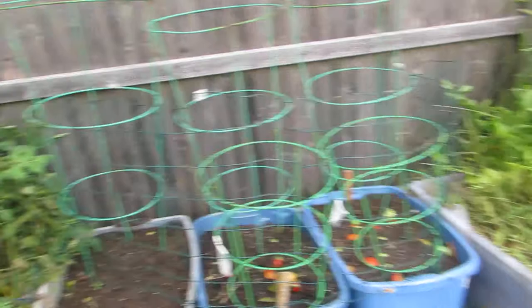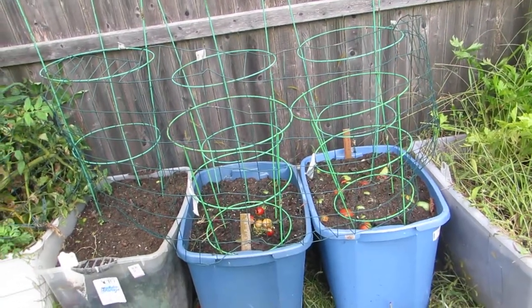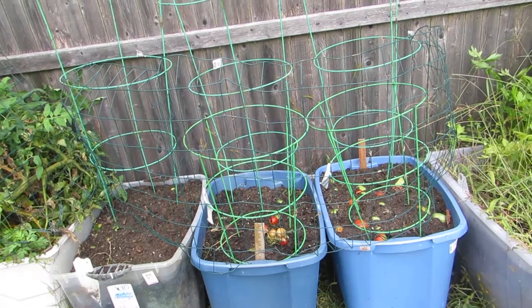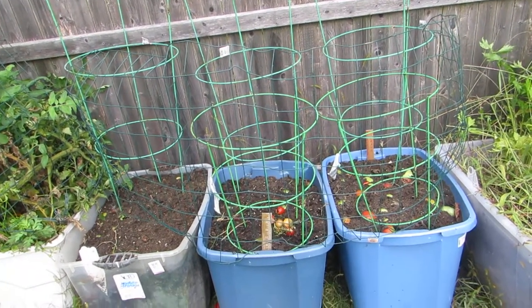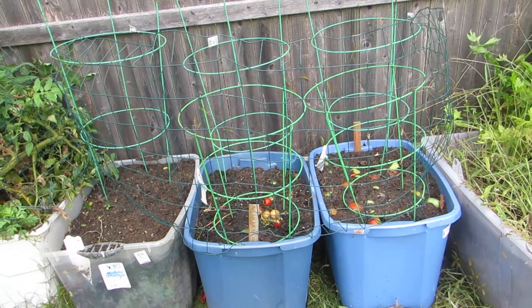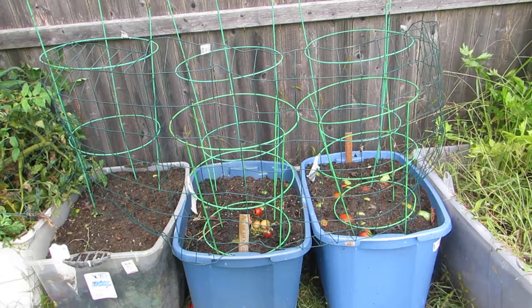So now what I'm doing is taking all my extra tomatoes and putting them in these four bins. I'll time-lapse it so we'll see what happens at the end of next season.